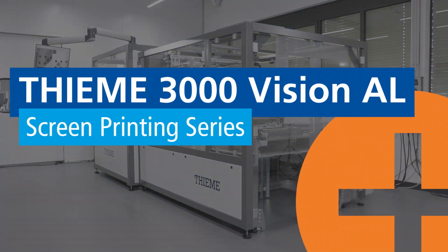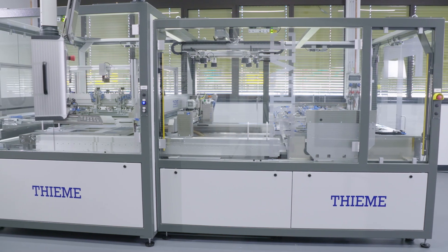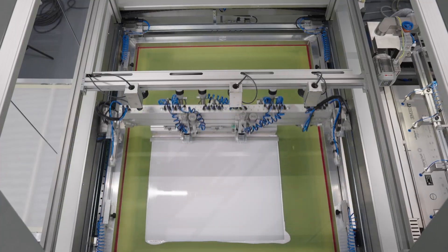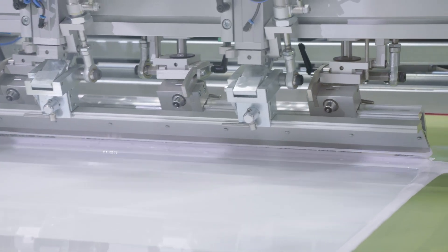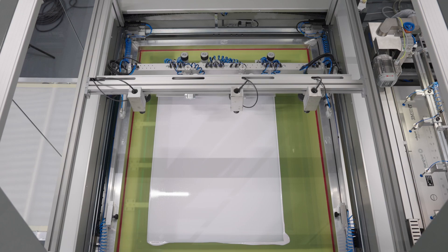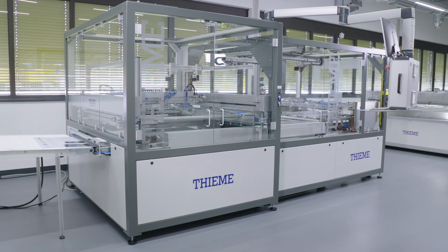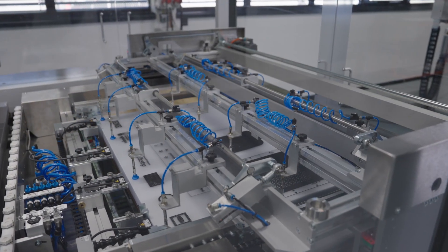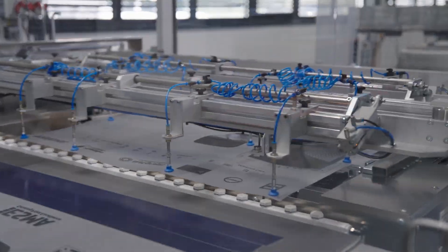The TEMA 3000 Vision AL fully automatic flatbed screen printing machine fulfills all aspects required for a modern industrial printing process. It is also available in an Industry 4.0 configuration with logging of process data, automatic job loading of the printing machine, and NatGraph dryer with RFID scanner. Moreover, the printer can be equipped with a large number of features which TEMA has developed over the past three decades for various printing applications.